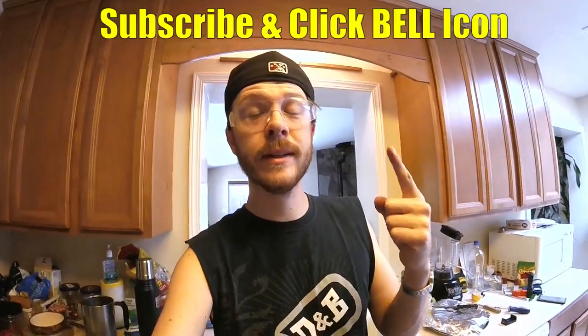Thanks for watching this video guys. If you're new to my channel, please subscribe and click the notification bell — I'd really appreciate that. Thanks for watching, Johnny DIY. Keep on doing it yourself, guys. Take care.